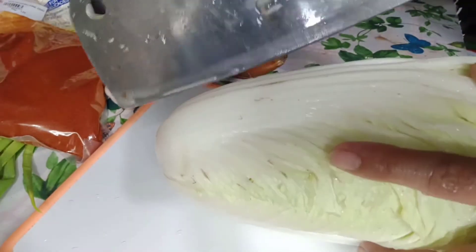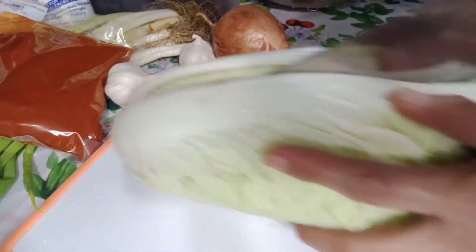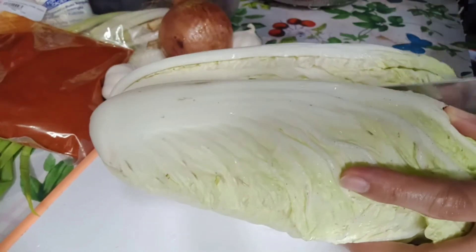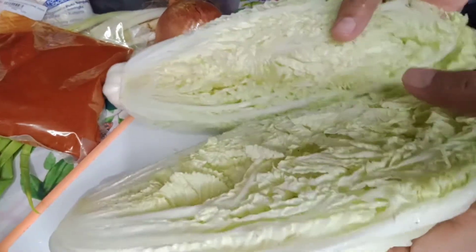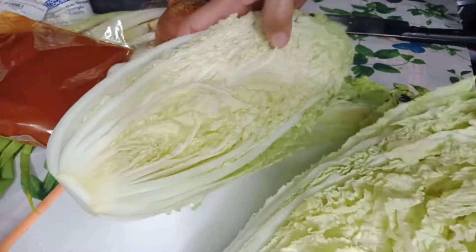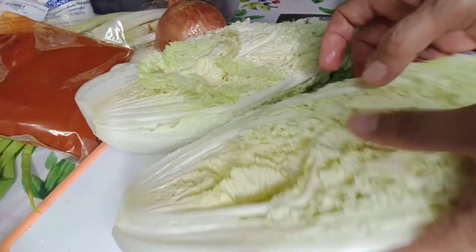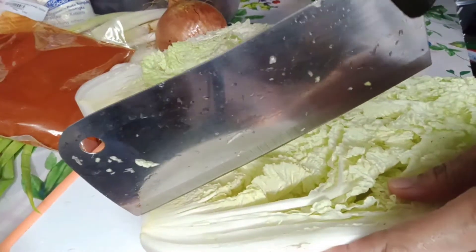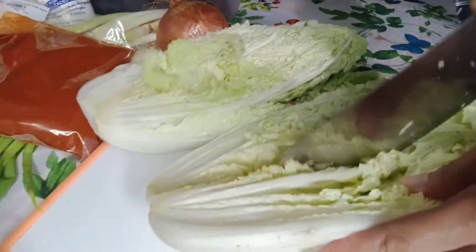Cut the cabbage into half longitudinally. Cut the upper part pero hanggang sa gitna lang — only down to the middle.